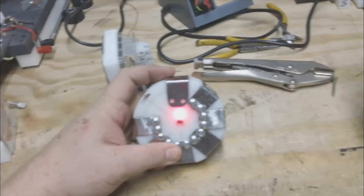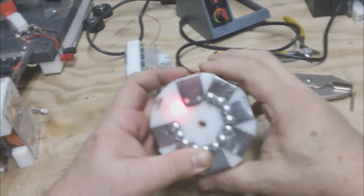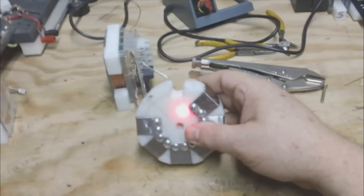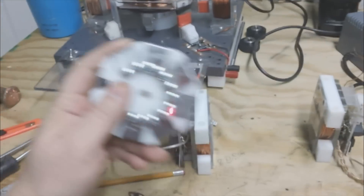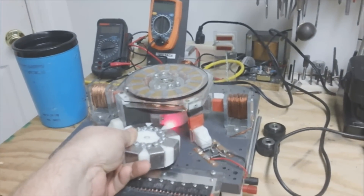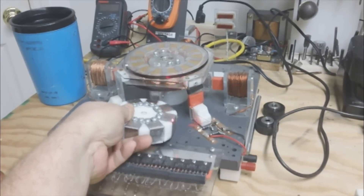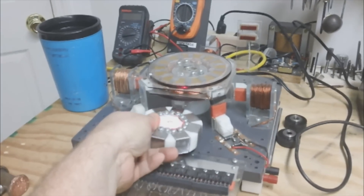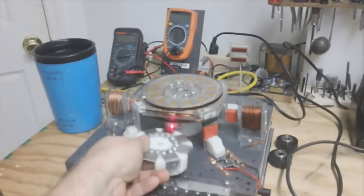Once I get all this done, I'll have to balance it, obviously. But it is pretty hefty, adding all this to it. I did want to show you something here — if you look right here on this, it's definitely got a great snap to the field. It's pretty strong.